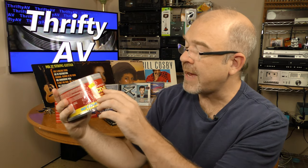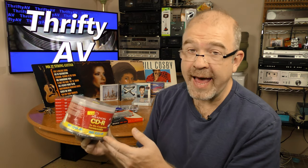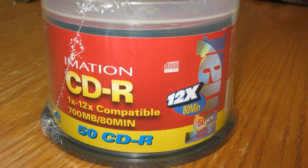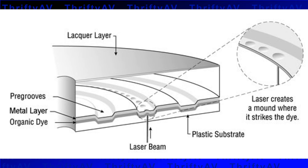Got some more blank media: this is iMation CDR, 1X through 12X compatible. They had like eight or nine of these at the Goodwill on North First Street in Abilene. The fact that it was 1X through 12X was a big red flag, since modern ones can record faster than that. I looked for a date and it says iMation 2000, so these are 19-year-old sealed CDR discs. I'll probably break the seal and check them out — record some test recordings and see if they're still good, because the dye on this stuff can go bad after a while.